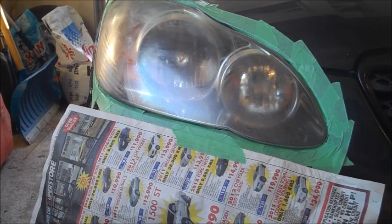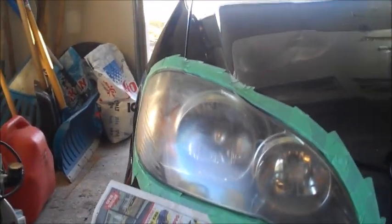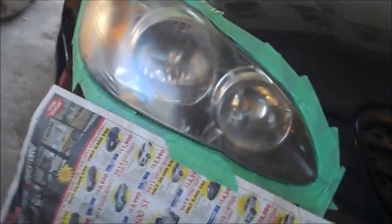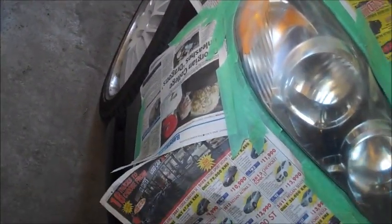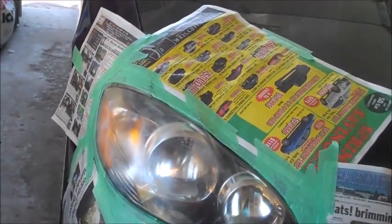And again, I'm going to do that all the way around, to basically make a big square around the headlight of my car to prevent overspray of the Plastidip. And there we have the final taping job, with newspaper spread all around — so let's get into the painting.